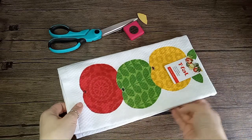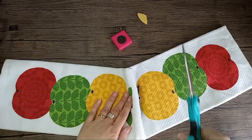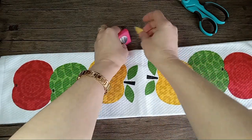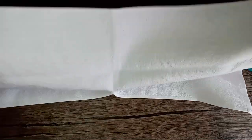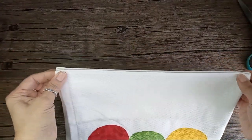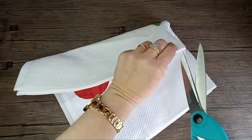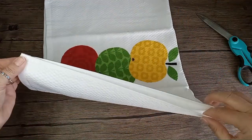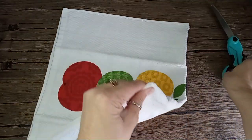First we need to prepare our towel. Let's open it. I want to use both of the designs here, so I will cut it in two and this way I'll make two towels out of it. Then we'll fold it this way into the middle and I will make a little cut from here, and I will go to the other side and do the same thing so I can find the middle exactly. So there is my middle.